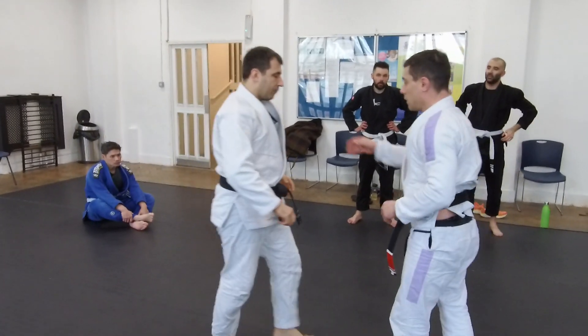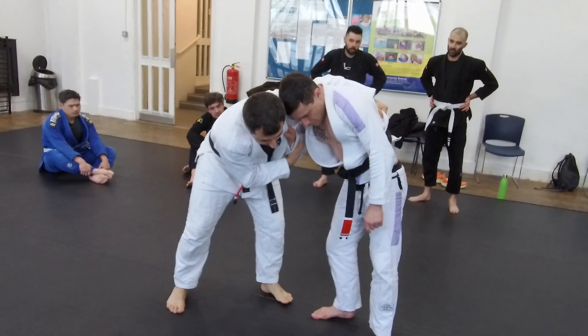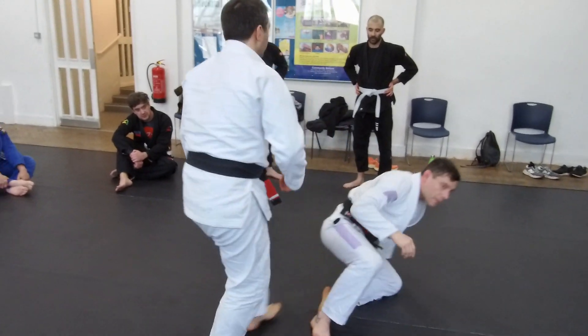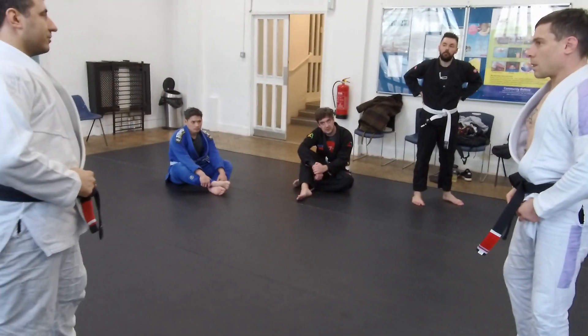Ideally I want all his weight to be here. The best scenario for me is when he doesn't want to come with me and he starts pulling back, because now his leg is fully exposed. All of his weight is on his legs, and then I can sweep his leg.